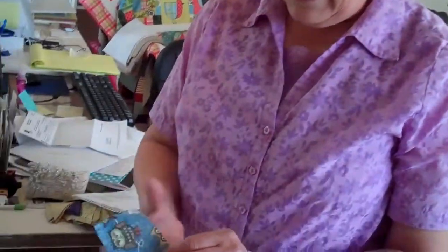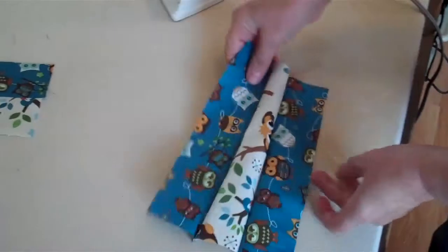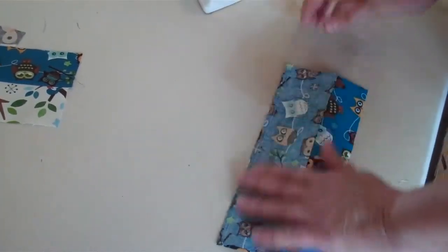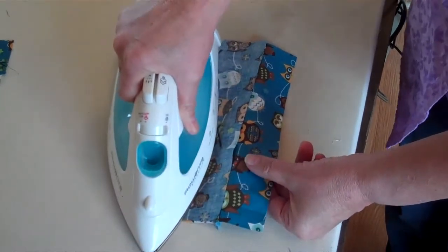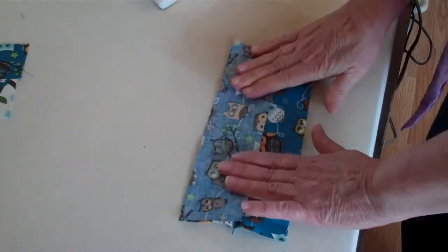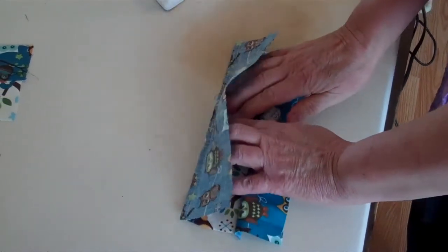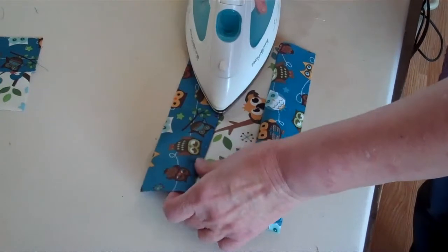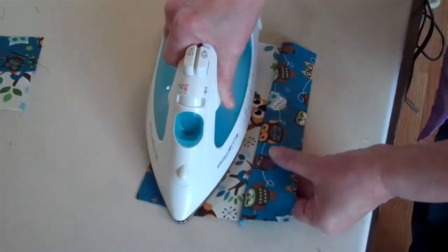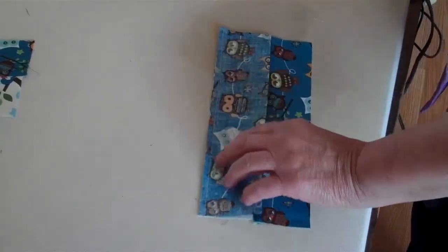If you have something that has more than one seam, this one right here has two darks and a light, and again I will press to the dark. I'll set my seam by laying the iron right down on it — on the fabric that you're pressing towards. It should always be on top, so the dark is on top, and I'll just fold that back and press. Don't iron. Now I'll turn it around and do the same thing on this side.